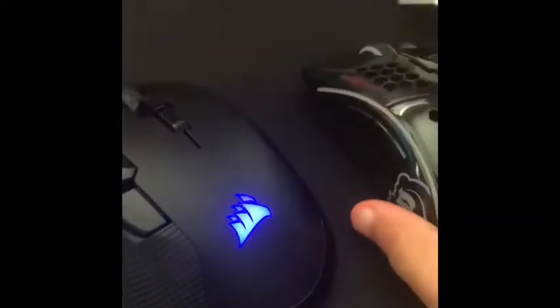Holy crap, look at the size difference! This is my old mouse and this is the new mouse. Wow, that's actually so sick. The old mouse is super heavy at 130 grams, and this new mouse is 68 grams — it feels like a feather in my hand. That's actually sick.